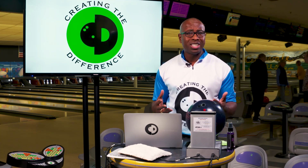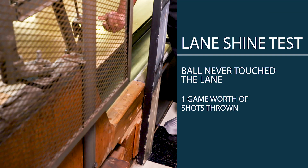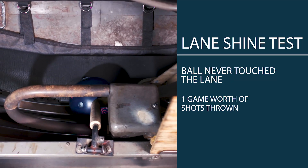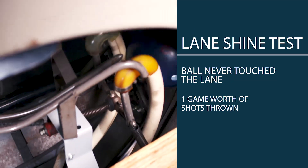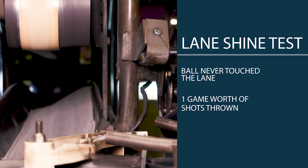What I want to do is talk to you a little bit about how we did a test to kind of prove that. We took a bowling ball and we actually just threw it in the back of the lane. We never let it hit the lane. As a result, we were able to capture roughly about a game's worth of shots and get the surface of the bowling ball before and after.